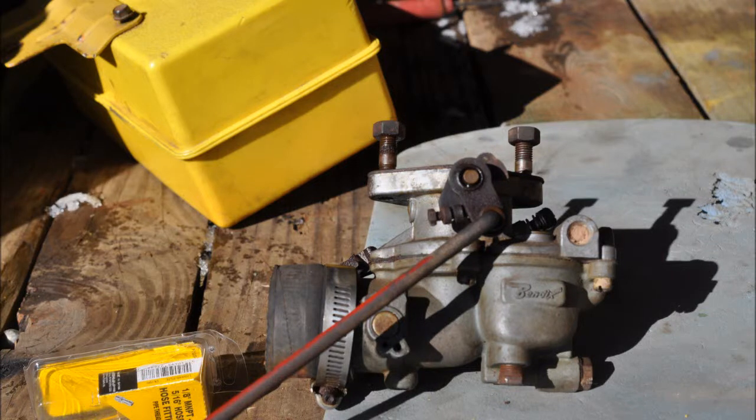Today is the fifth day we've been working on our International 240 tractor. This is an International 240 tractor with a six volt system. It's a junkyard find — it came in from a junkyard near us called the Goose Farm and we traded a junk truck for this junk tractor.